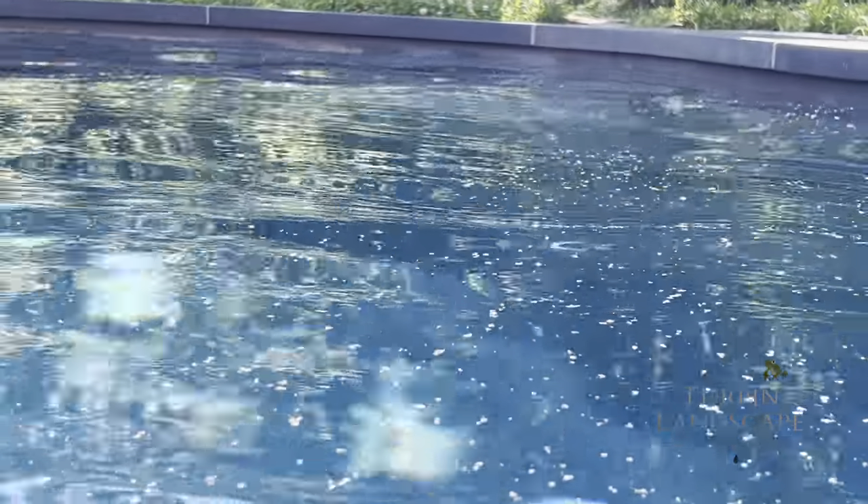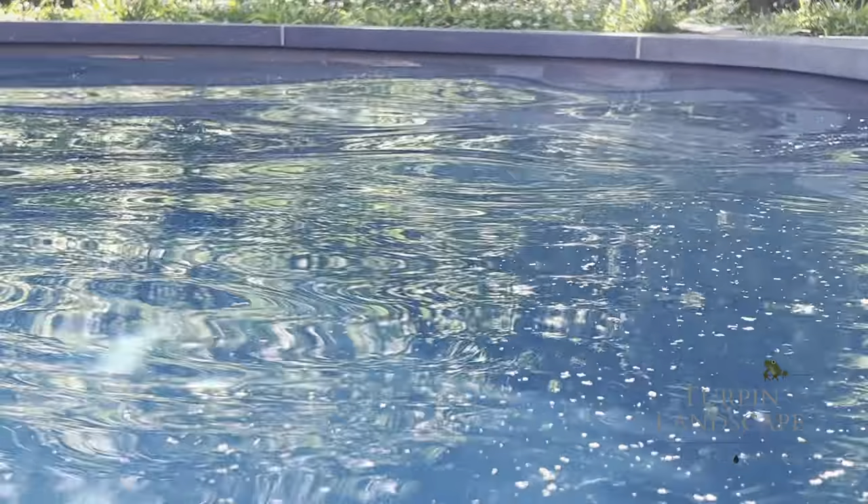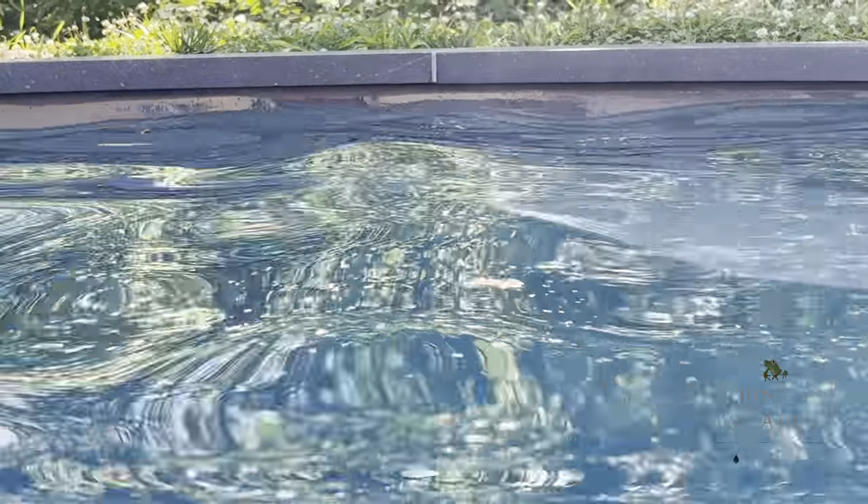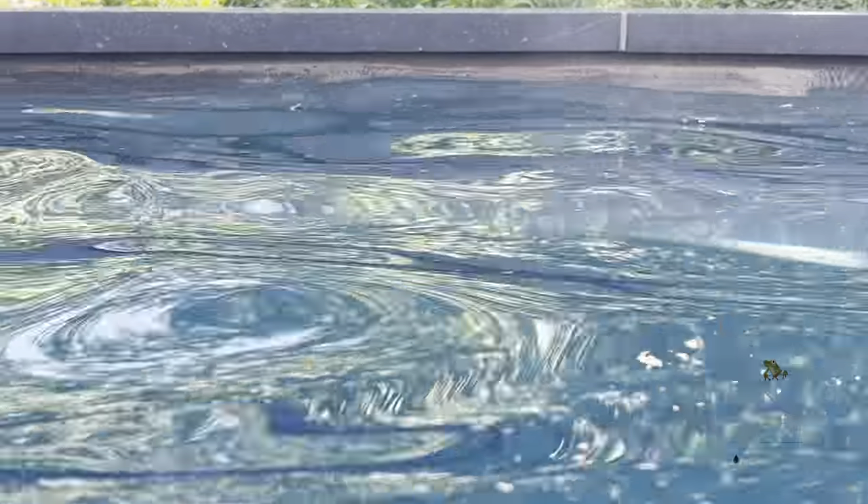We have a whole bunch of debris floating on top of the pool and the culprit of that is because the water is above the skimmer.